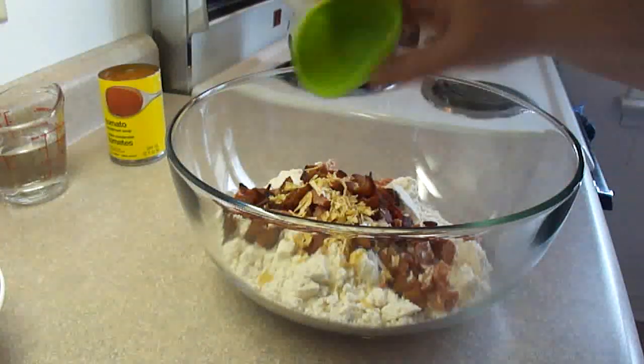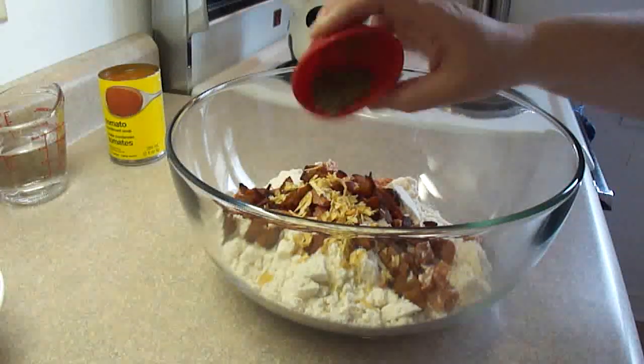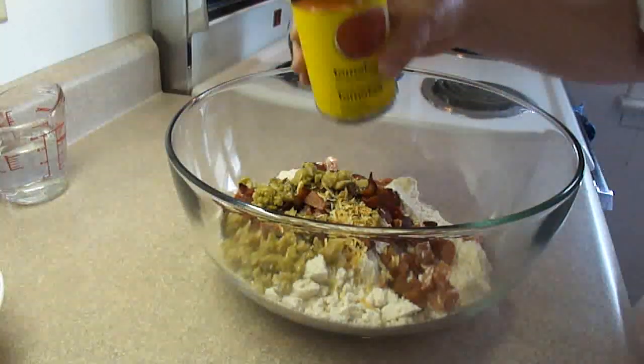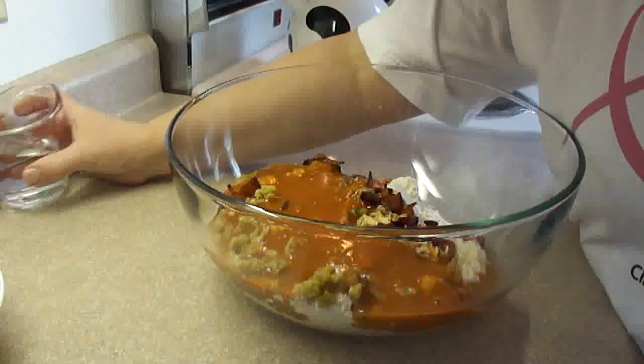Then you add 1 tablespoon of dried minced onion, 1 teaspoon of Italian seasonings, 2 tablespoons of chopped green olives or black olives, whatever you prefer, and 1 can of condensed tomato soup.